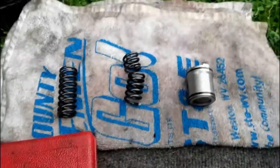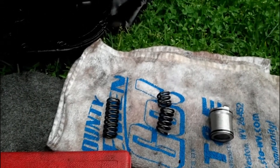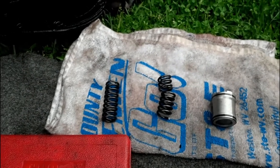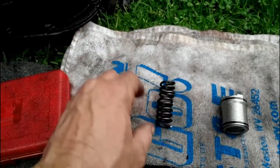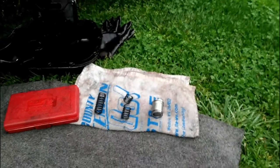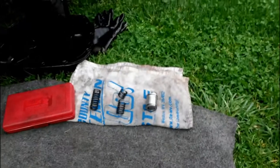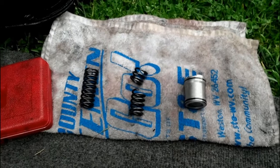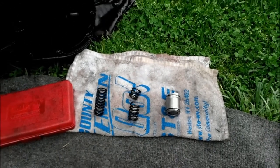I'll go ahead and stick all this back in, and when I get it back together and running we'll take it for a ride and I'll make another quick video to let you know how it goes. Hopefully this helps you guys out if you have a Dodge or a Jeep Cherokee from the late 90s that won't shift beyond second gear — this may be your answer.